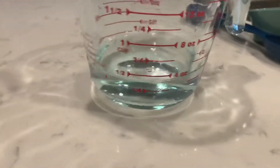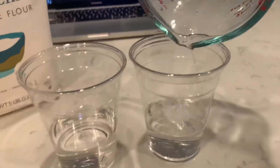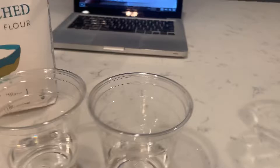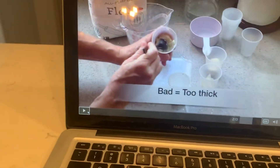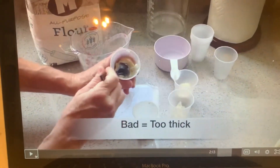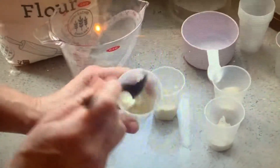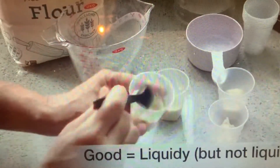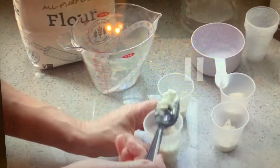So I need a half a cup of water again. Perfect. Dump it in my cup. And now a teacher has made this little video right here showing what it should look like and what it shouldn't look like. So let's watch hers really fast. It's too thick — it's very stiff. This lava, you can see it's not liquid, but it's liquidy. So that's the consistency you want.